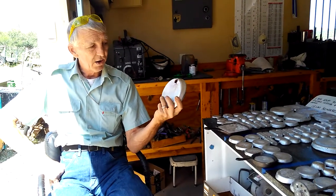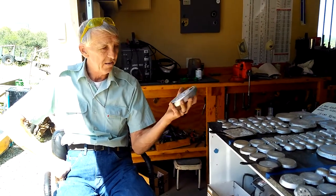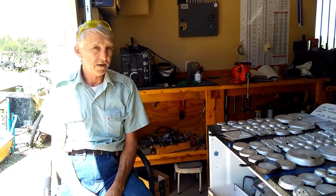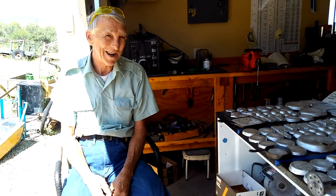I'll show you on another video how to get the hole in here — that's really easy, you can figure it out. Our next video is going to be on tools that you're going to need, stuff that will make your life a lot easier.